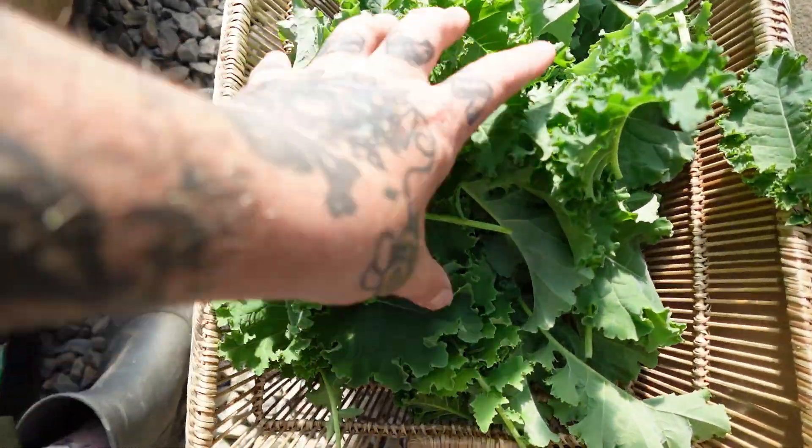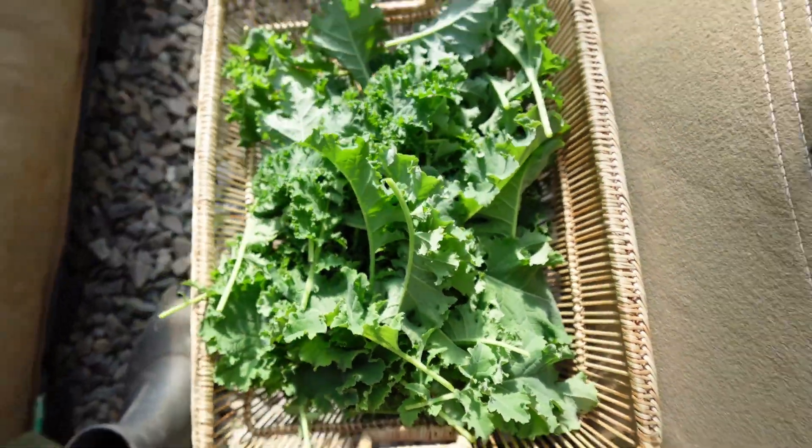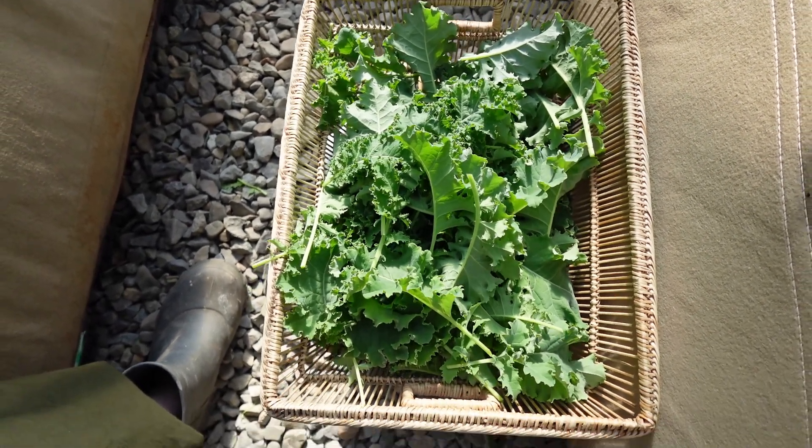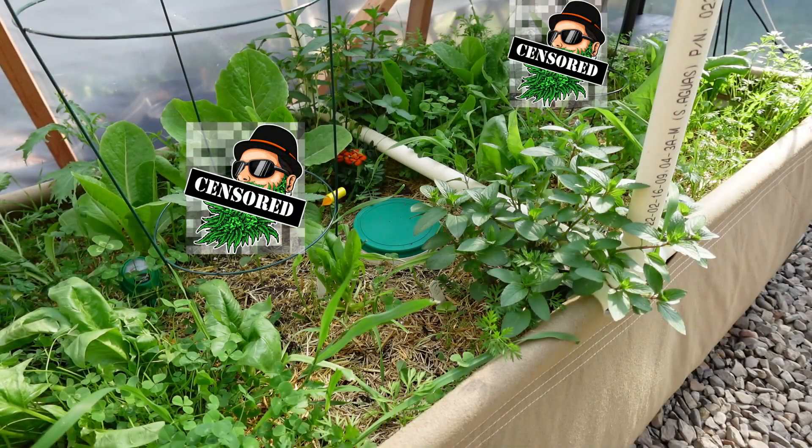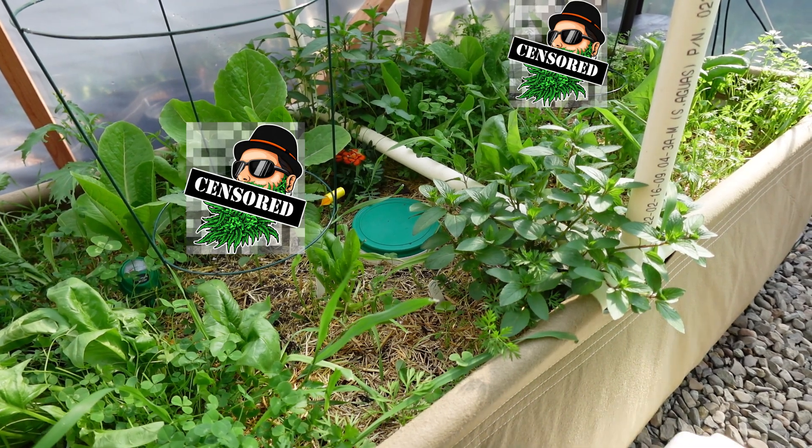And here we go — a fresh bundle of nice kale. Right on. Now one more thing I need to do here: a lot of this mint is a little bit overgrown. So I'm gonna get in there and chop back a little bit of that mint too, just to sort of clean everything up a bit here.